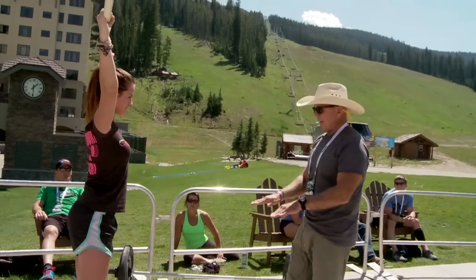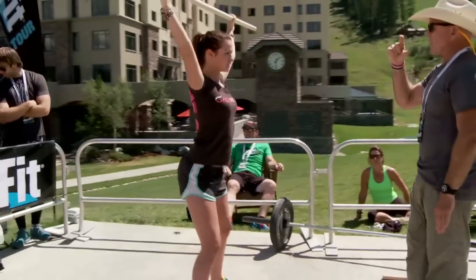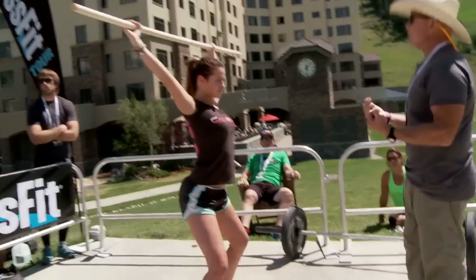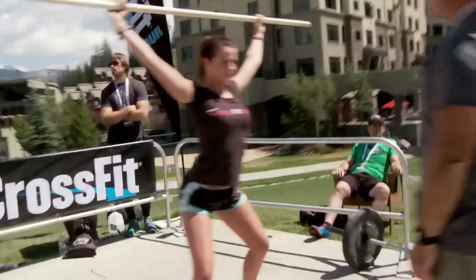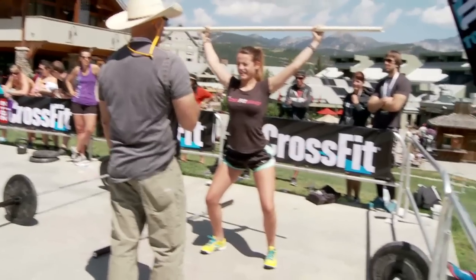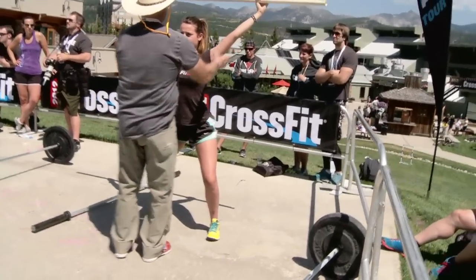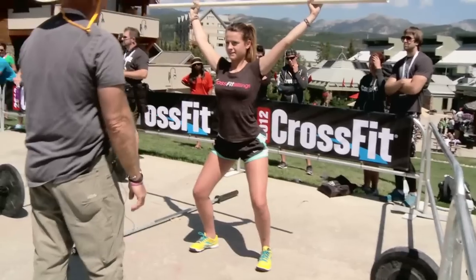Now let's move our feet out just a tad. I want you to squat down that far. Force those knees out hard. Bring me the hips. Did you see what just happened? You can't see it, but did you feel it? See how the torso came up? Now let me work with you. You're looking good now. See, I can work with this.